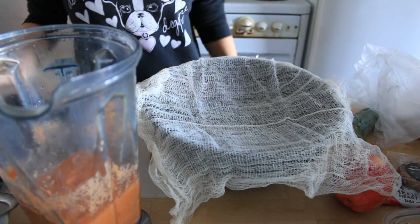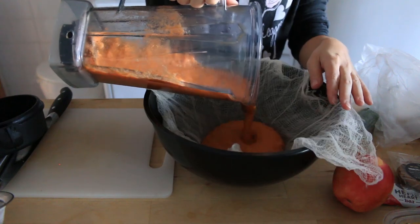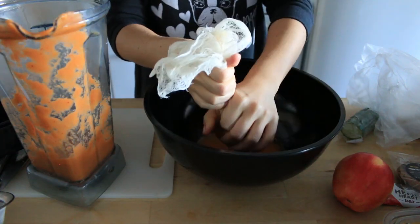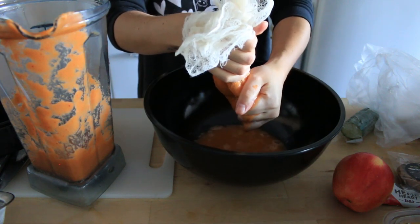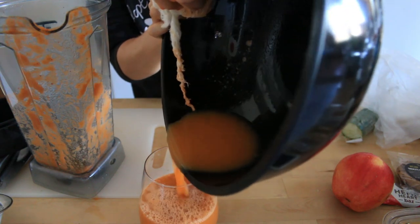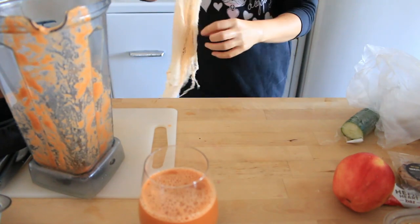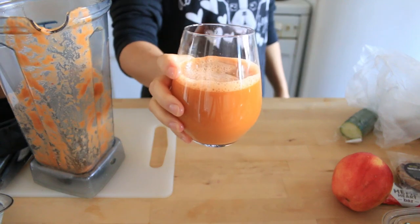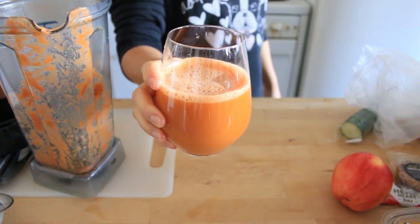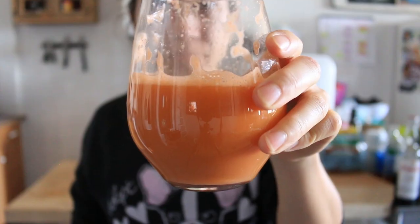And milk that juice. Then you just rinse out your cheesecloth, wash it, and let it air dry — it's good to go. I use mine like over ten times. There it is: carrot, lemon, apple, ginger, cucumber juice. This combo is my favorite.